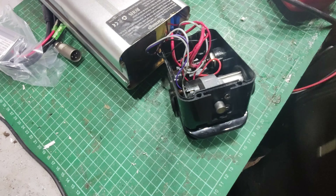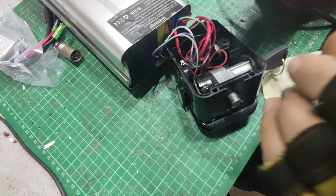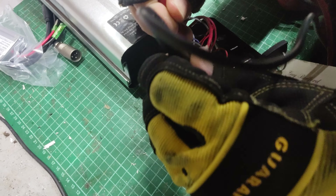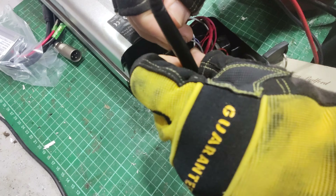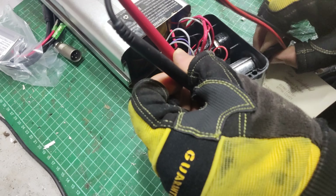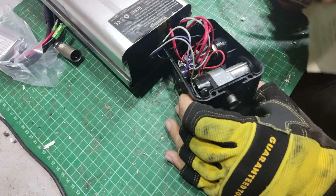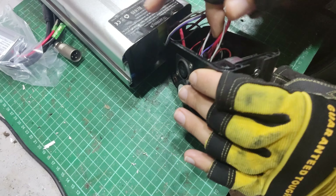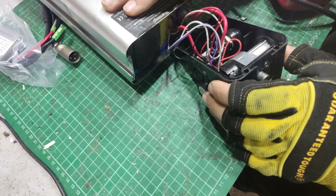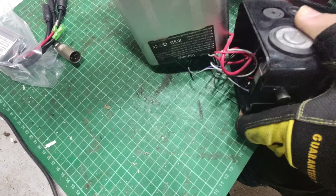We've got a FreeGo battery in today. It doesn't do anything, unfortunately. When you turn the key on, you get a little flash on there, but nothing else. When you plug it into the charger, nothing happens either — it says it's charging for a minute, then stops. Not a lot really goes on, so we'll have a little look inside and see what's up.